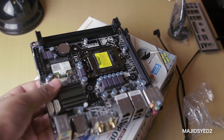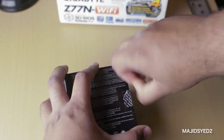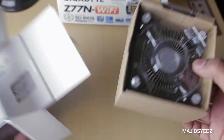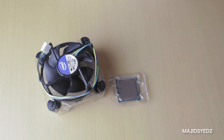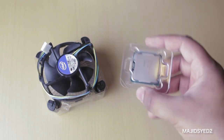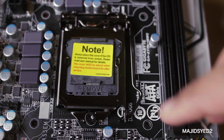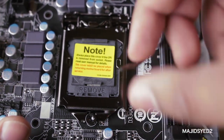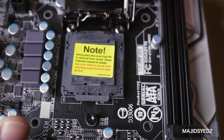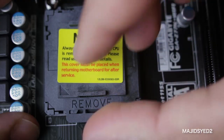The first step is to take out the motherboard from its electrostatic packaging and lay it flat on the box. After that, we're going to open up our CPU, which comes with the cooler that we are going to be using. The nice thing about using the stock Intel cooler is that it already has the thermal compound already installed, so you don't have to worry about that. Now let's head down to our CPU mount on the motherboard. You basically want to release this lever by pressing down on it, and the whole thing will open so you can install your CPU. There's a cover that we need to remove first.